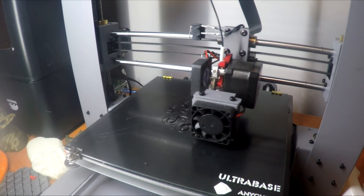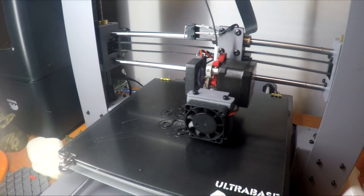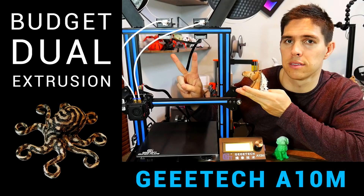I don't use it that often, but when I do, it makes printing TPU really easy.